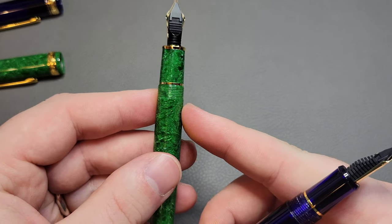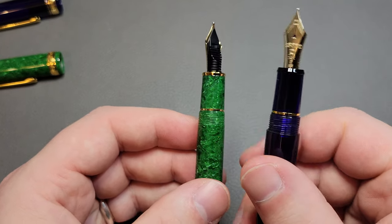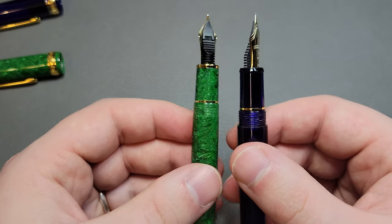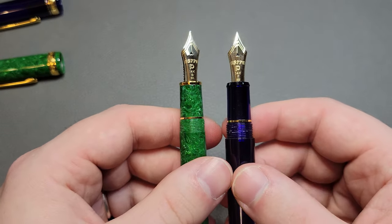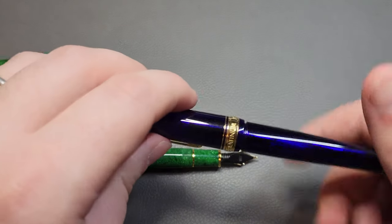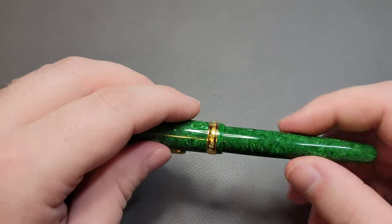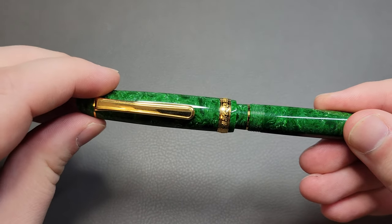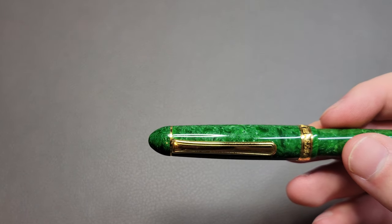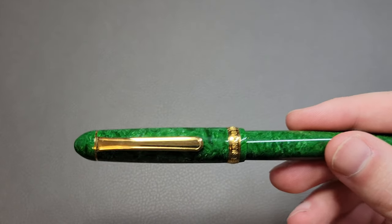This one just stays straight on the threads — there's no step up after the threads. This one has a little bit more bling around the section but doesn't have the bling on the end. The nibs are exactly the same, so nothing special in the nib department there. Also, this pen uncaps in one rotation, which is a little bit shorter than the regular version, which uncaps in one and three-quarters turns. So it's three-quarters of a turn quicker to uncap.